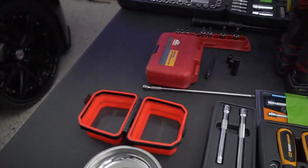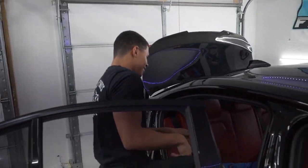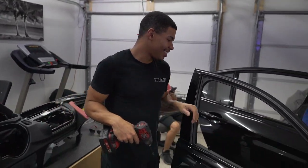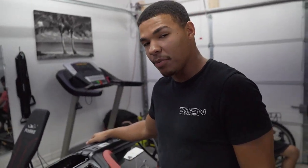Ben's setting up shop here — he got all the tools, the mats, shoes off. My boy Ben is back on the channel. So tell the people — what are we doing today? So today we are going to be taking VS M3 and making it just a little bit more luxurious.